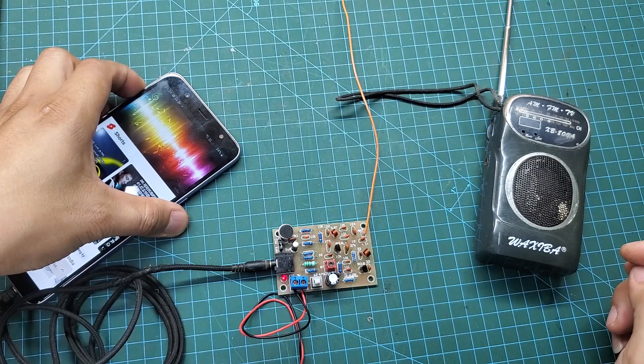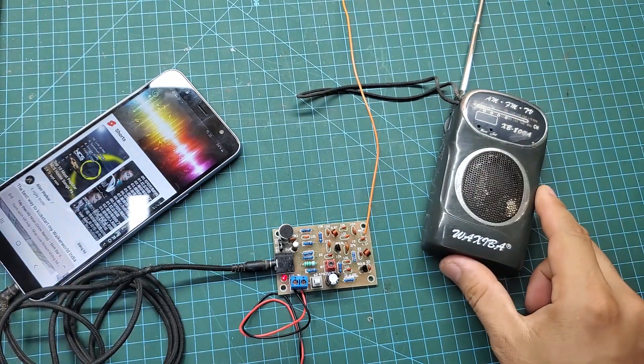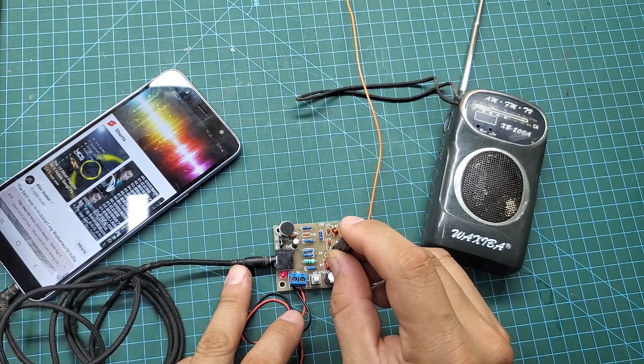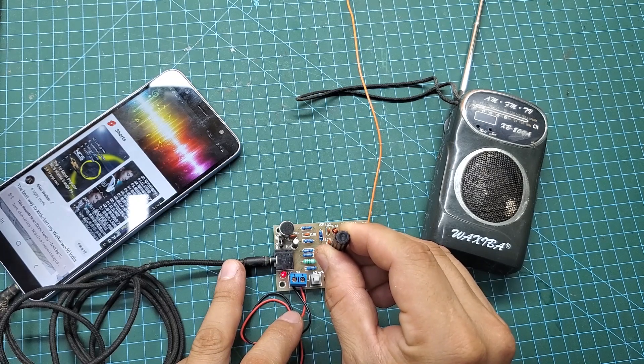This FM transmitter circuit has very few components and I've also modified the original version, removing unnecessary parts to make the assembly process easier. You can download the project from the description of this video. Additionally, I'm sharing the Gerber file so you can place an order at JLCPCB.